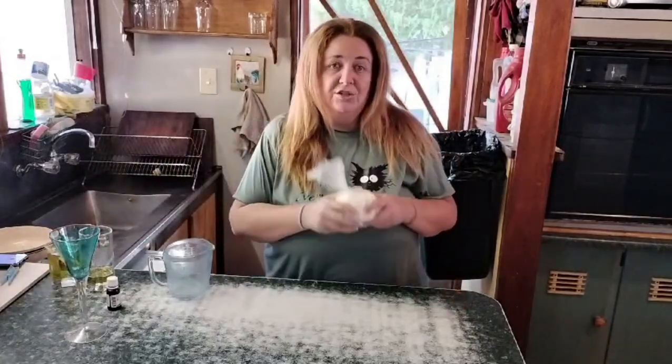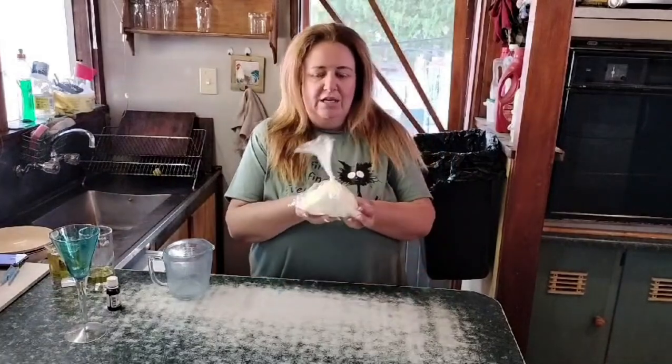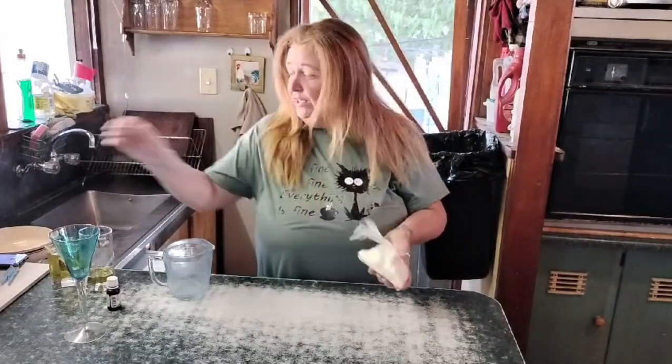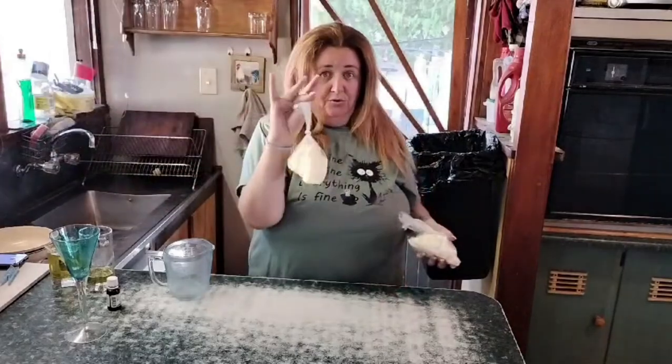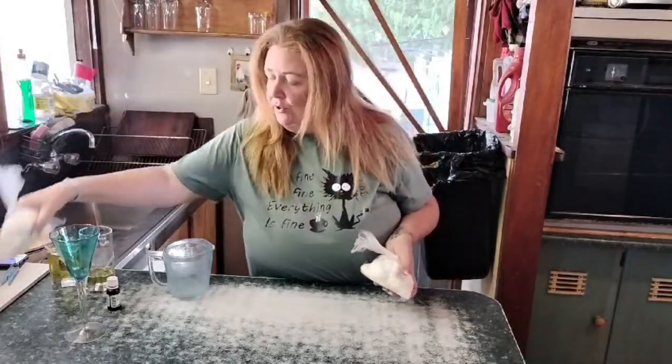I literally went scrounging around the house this morning to see what all I could find, and this is what I came up with. I had pre-measured my tallow for my soap making, so this is 240 grams of pure beef tallow. You'll see I've got another little pre-weighed out packet here which I will be using for the soap in the next recipe.